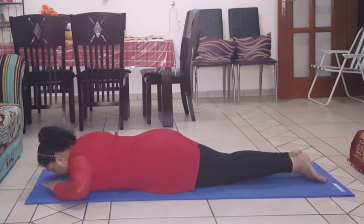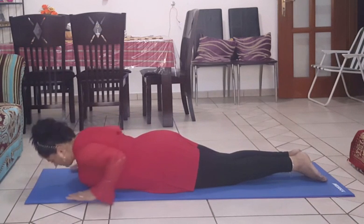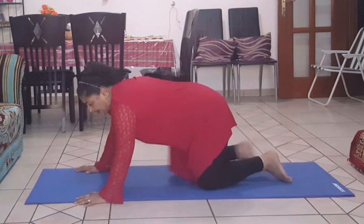Relax. Now sit down. Thank you. Namaskar.